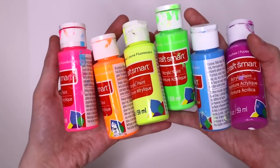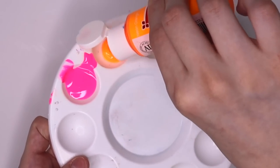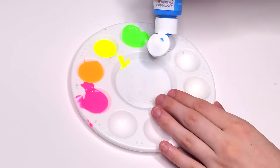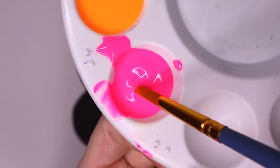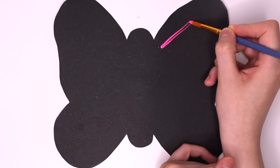Here are my neon Craft Smart paints. I love neon colors, and the best place to paint with neon paints is on a black surface — it just makes everything really pop. That is so bright!